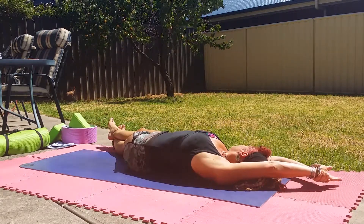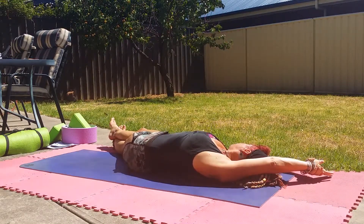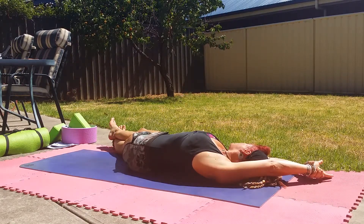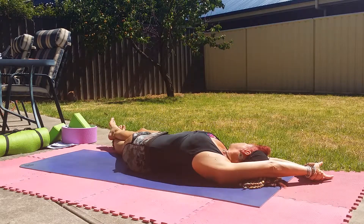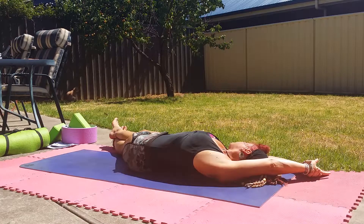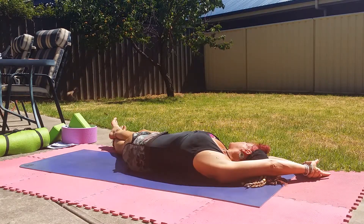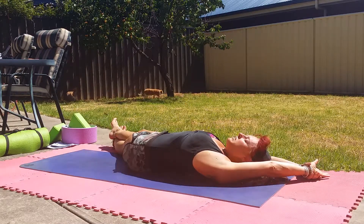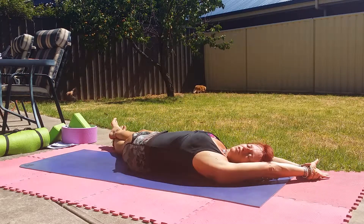Inhale, and exhale. Feeling the stretch through the legs and hips, all the way up to the torso, the chest, the arm. Inhale and exhale, taking it slightly deeper as you can. Staying here for a couple of breaths. And just turn the head to look out through the left arm. Continue with your breathing, paying attention to the rise and fall of the stomach, the breath flowing through.